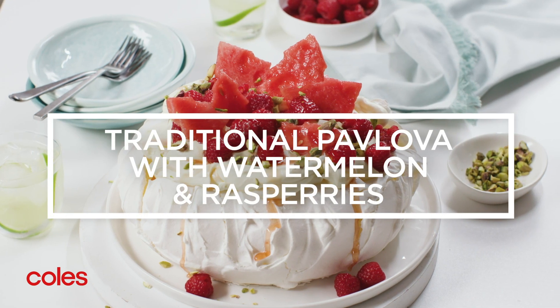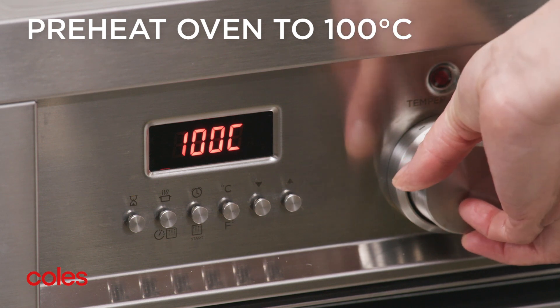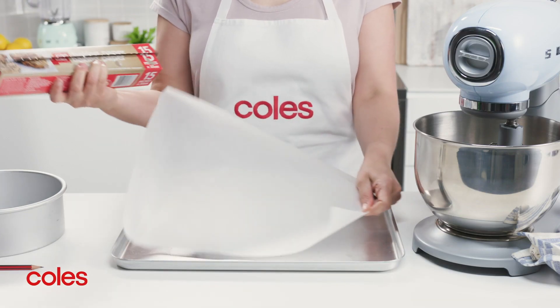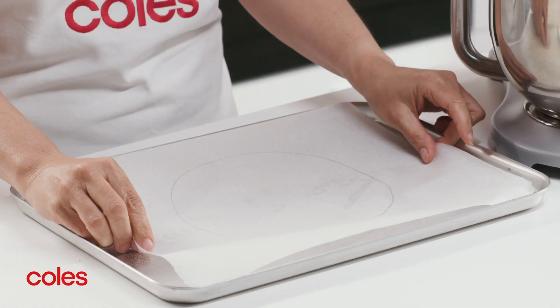Traditional pavlova with watermelon and raspberries. To start, preheat the oven to 100 degrees Celsius, then line a baking tray with baking paper and draw a 20 centimetre circle in the middle of the paper. Turn the paper over.